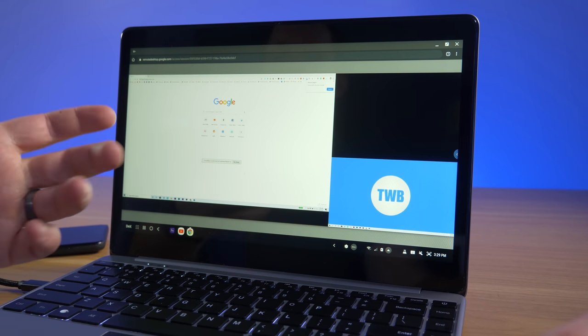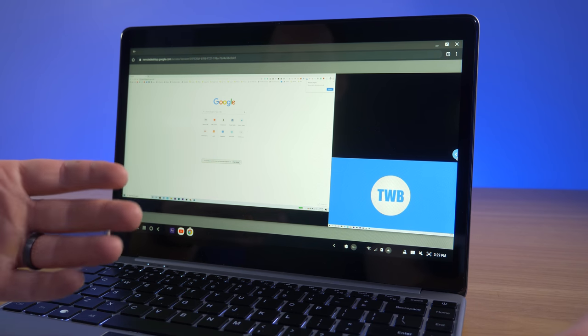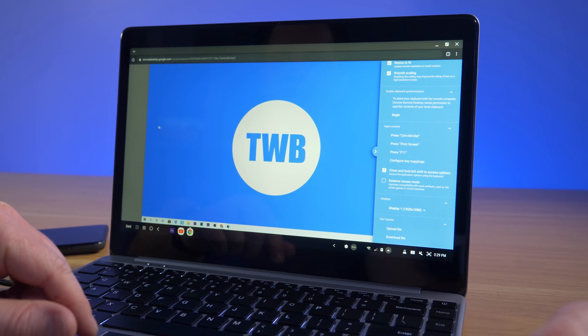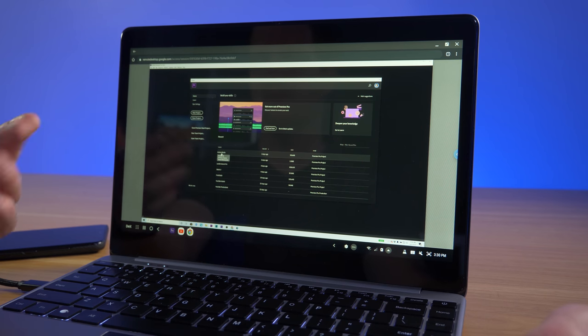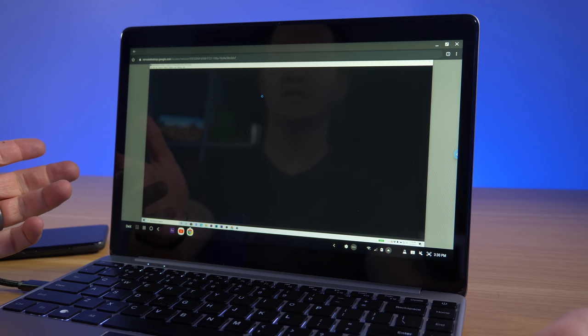I also use Chrome Remote Desktop a lot. The best way is to go to the Chrome Remote Desktop website, where you get all the same options you'd have on a Chromebook. You can choose which screen to connect to and do everything you'd normally do. I do wish there was a full-screen option, but overall it worked really well.